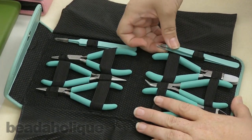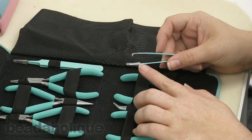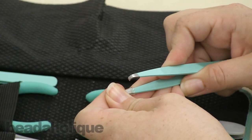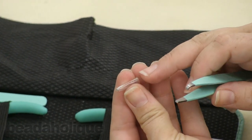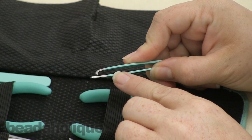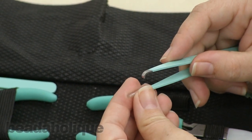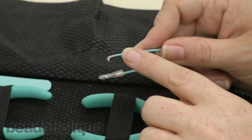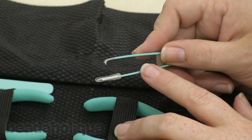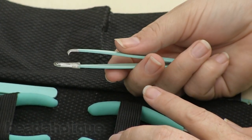Let me start first with these — these are split ring tweezers. They come with a little protector on them, but they're split ring tweezers. We have a video showing you how to use this type of tool, and how to use each different type of tool. These are a very specific tool that don't usually come in a toolkit, so it's kind of nice that you get a small pair of these.